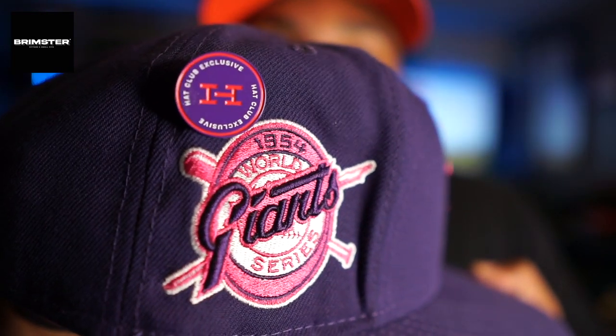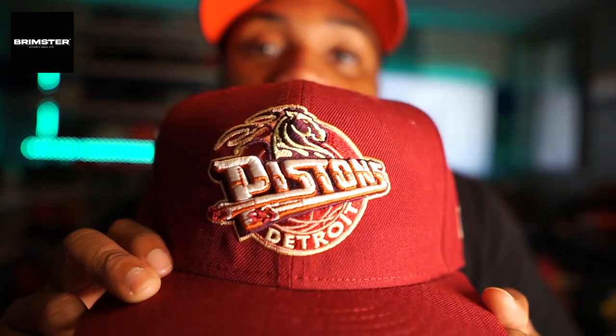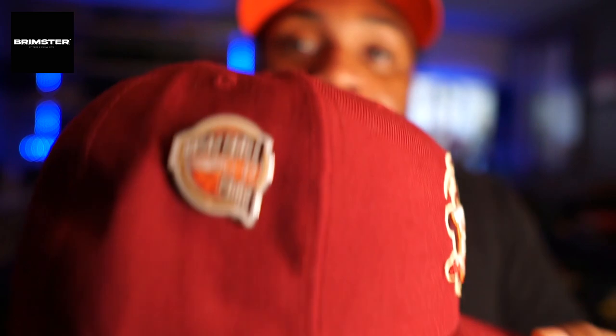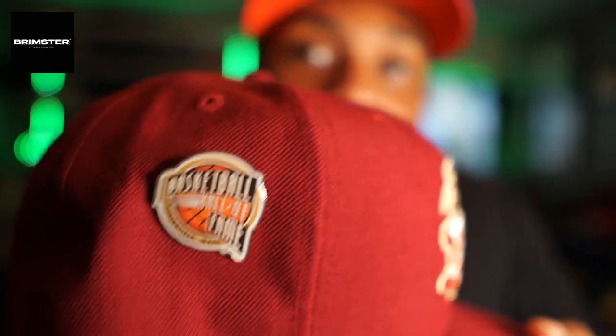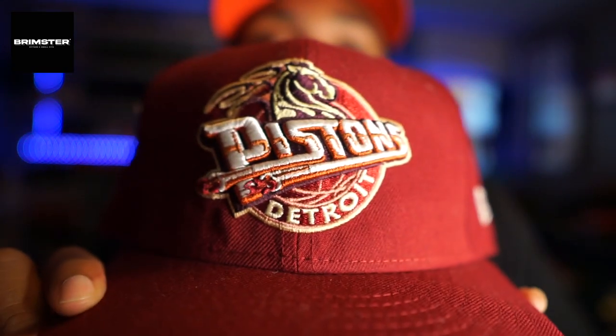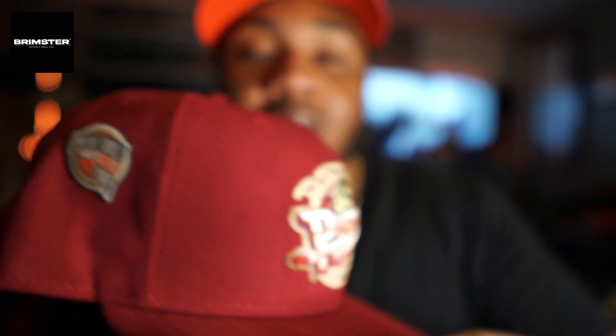Here we got the purple and pink hat - purple hat, pink logo, pink UV - just trying to add a little flavor. I color-coordinate my patches, pins, and hats; everything has to go together. This one is not an MLB hat but it is a fire hat - it's a plain Jane with no side patch. I went to the Basketball Hall of Fame for my brother's birthday and they had these pins. I thought, why not have a basketball pin for my basketball hat? This is the Detroit Pistons OG logo - I'm always into vintage logos.